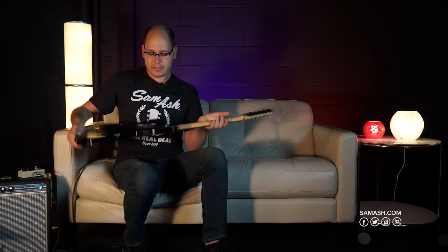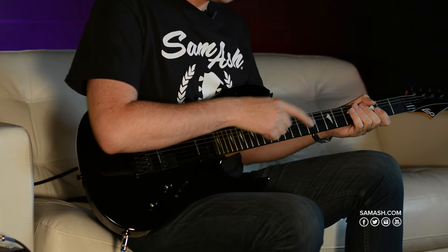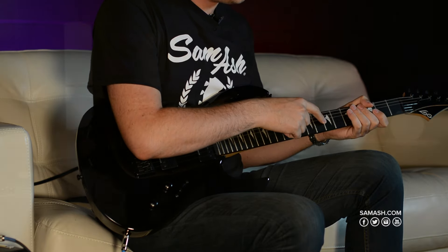This is a bolt-on with a maple neck, rosewood fingerboard, and very interesting and unique perloid inlays.